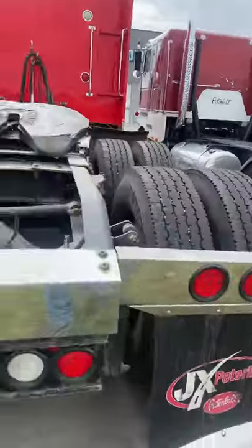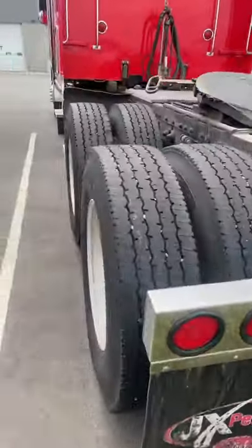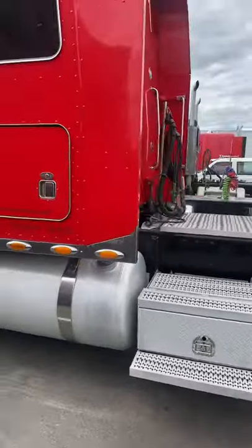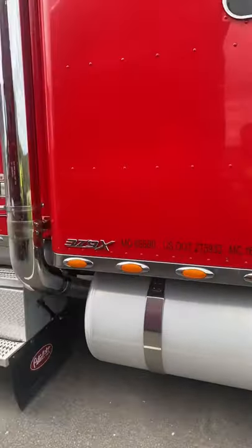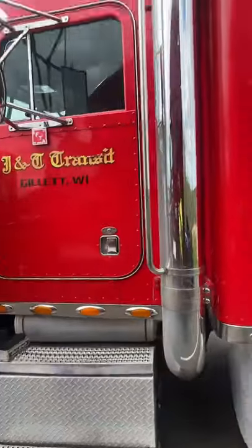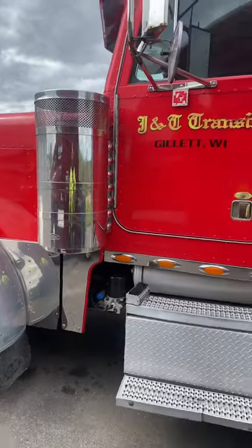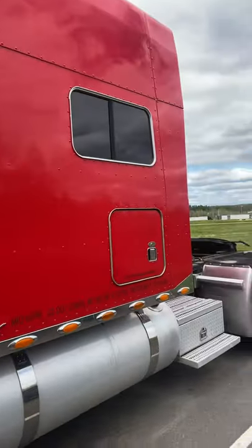I might as well check this one out — check them both out at once. This old 379X is some kind of special edition. I've seen a lot of them lately — they've got the platinum interiors, the chrome fenders, that kind of gives it away, and just a bunch of upgrades on the interior.